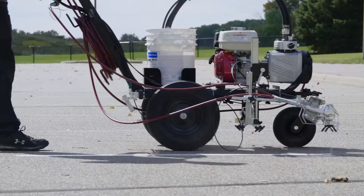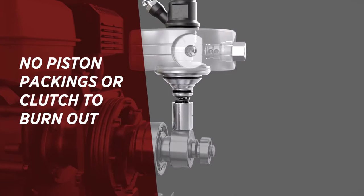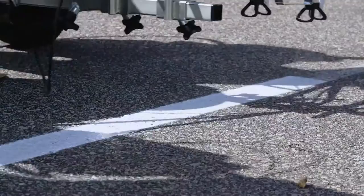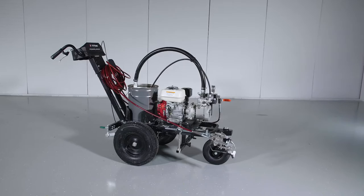The Powerliner Sealed Hydraulic Series features Permestroke technology and is extremely durable with no piston, packings, or clutch to burn out, and it's backed by a lifetime fluid pump warranty. Permestroke technology is built with an efficient sealed hydraulic pump with no dead band, creating an extremely consistent fan pattern. A pulsation dampener eliminates pressure fluctuations, delivering razor sharp lines.